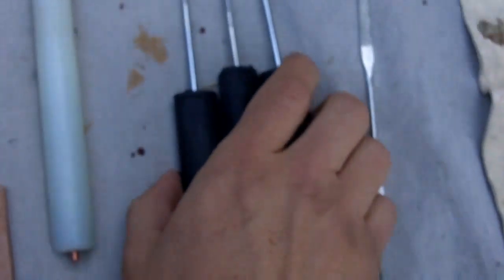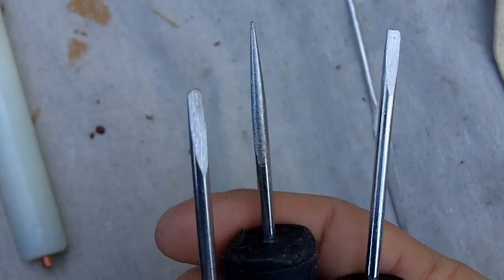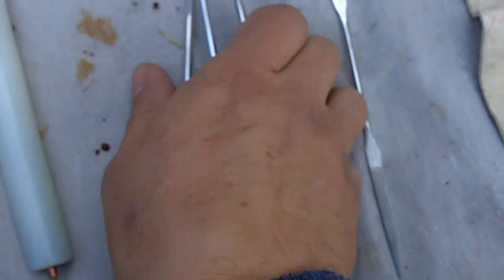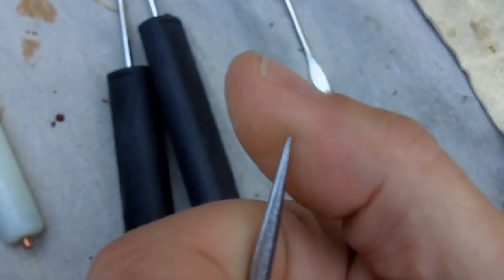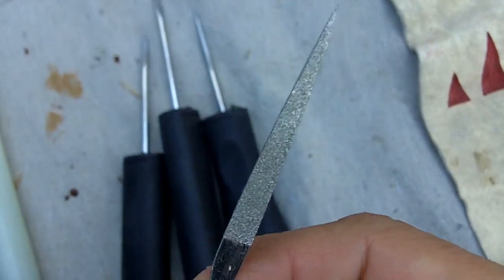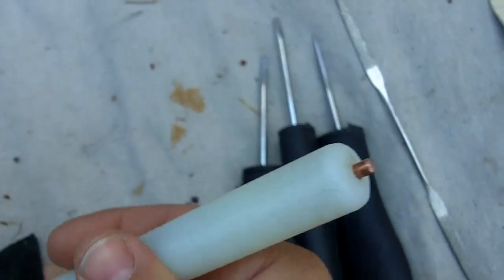These are some modern tools that I use for flint knapping. These that are shaped like screwdrivers are for notching. This one is for serrations and notching sometimes also — this is a diamond file. This is a pressure flaker, and I also use this for indirect percussion. I'll show you that in a little while.